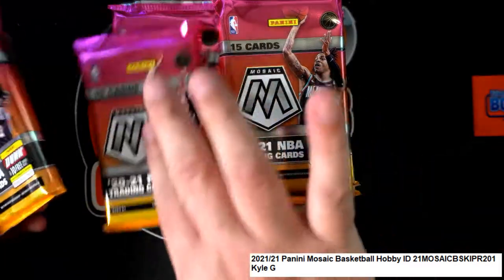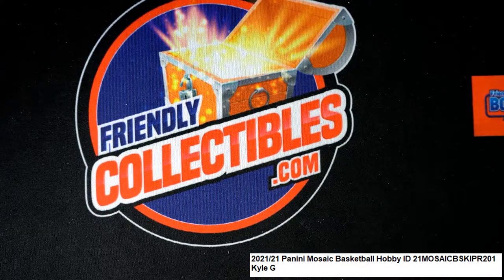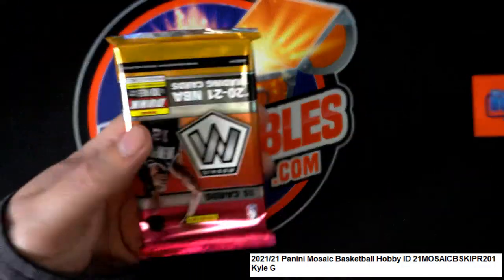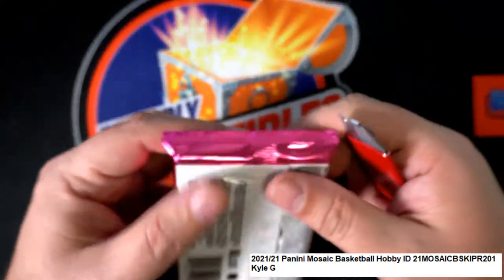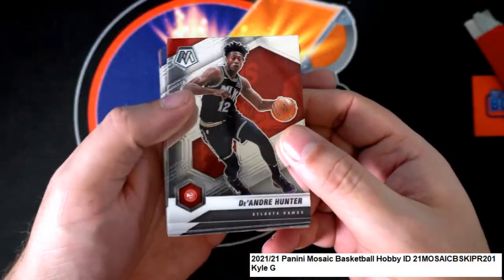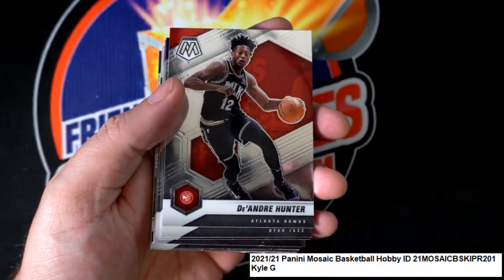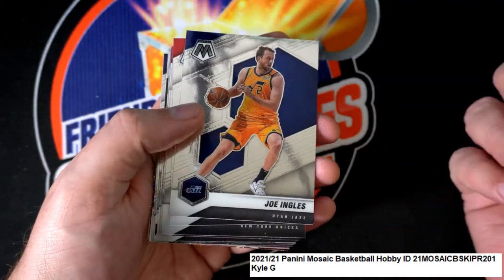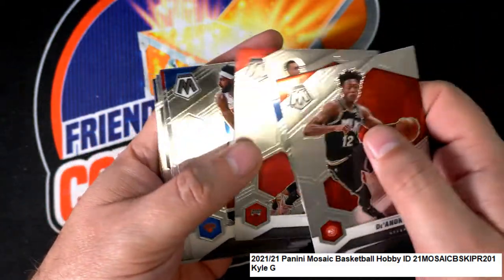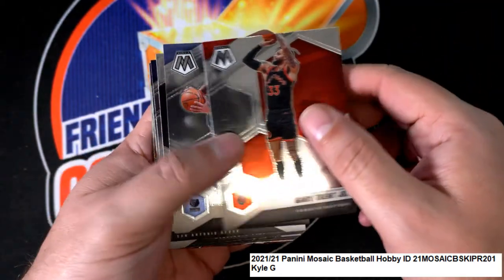Number four! Coming out of here in Mosaic pack number four it is. I'm gonna bring the zoom in a little bit. Come on, big hit — let's get something big!